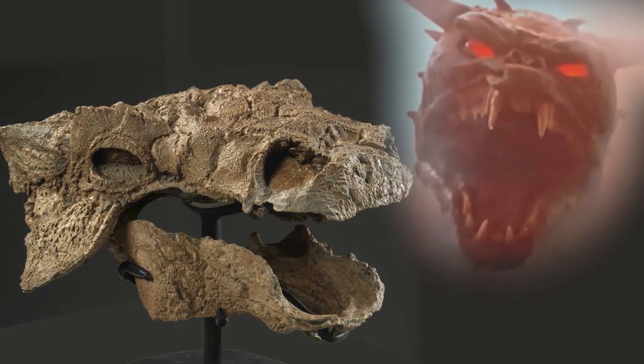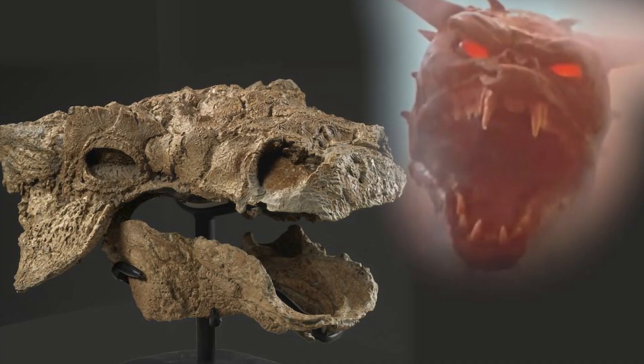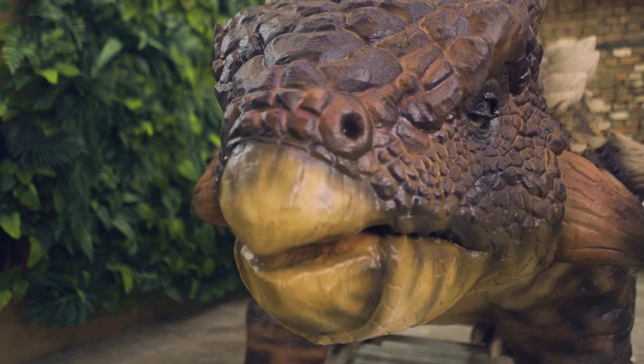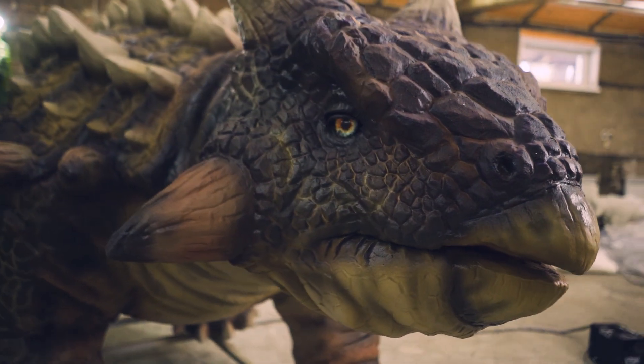Ankylosaurus had massive horns on its head and sides. Some people on the internet believe that because of this, its skull looks like Zul from Ghostbusters. When creating our Ankylosaurus, we paid special attention to its face. Its mouth was like a beak and there were weak little teeth inside. Because of them, Ankylosaurus was not able to chew food thoroughly, so it formed a special structure of the stomach better adapted to digesting poorly chewed plants.